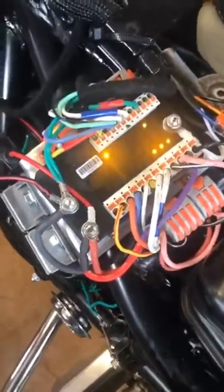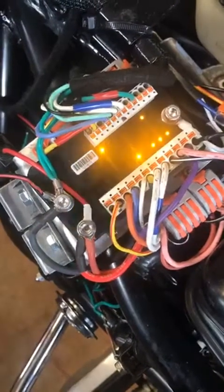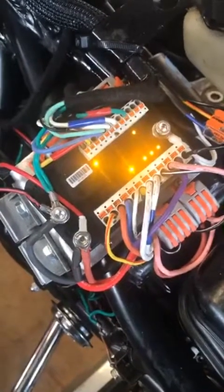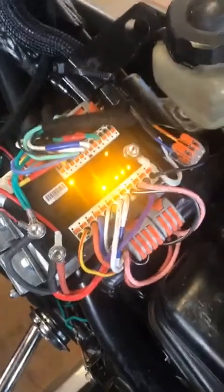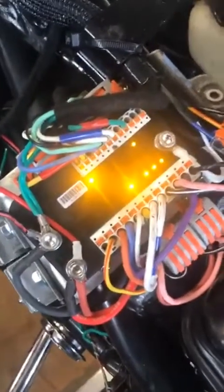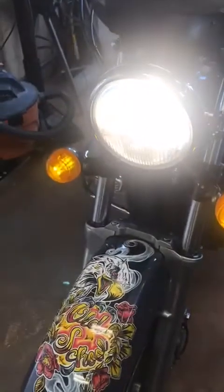Now if I hit the start button, you'll see it'll start up. There, it started up. I'm going to kill it — I don't want to run it inside the garage. But now the M-Unit's all lit up and it thinks the bike is running, so the headlight is on.